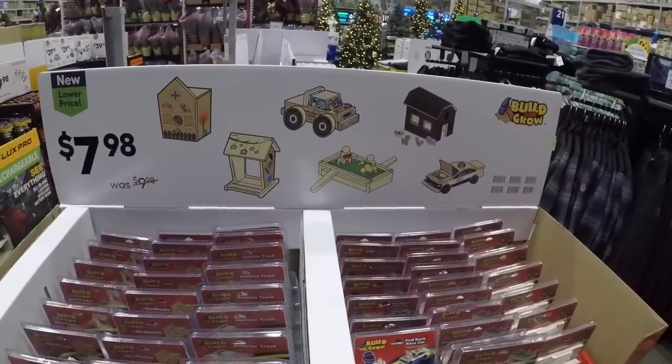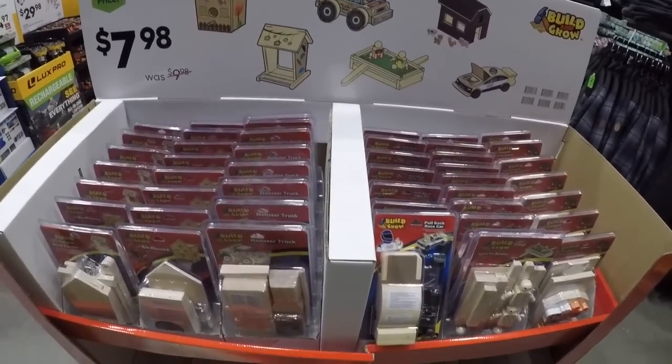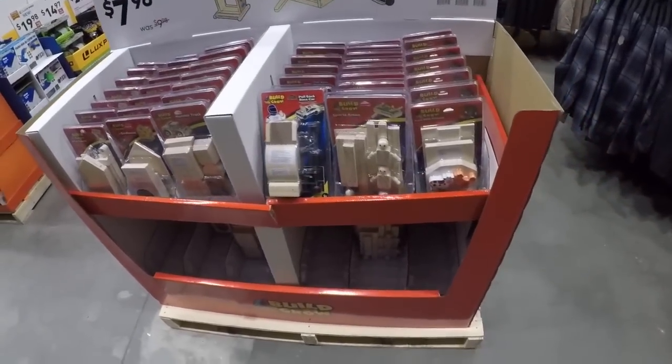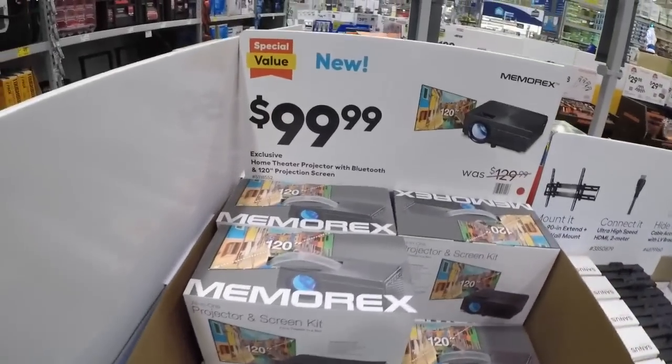Now these are some projects you can sort of do in the spring or late winter when spring's around the corner — you want to make some bird feeders and birdhouses, monster trucks, and whatnot. Good little gift right there.